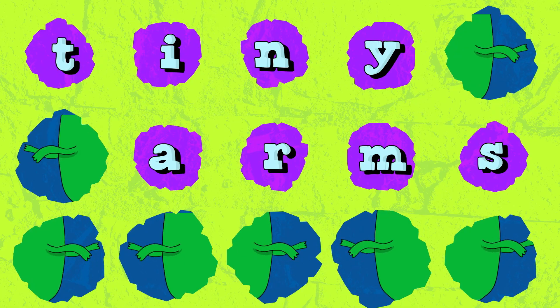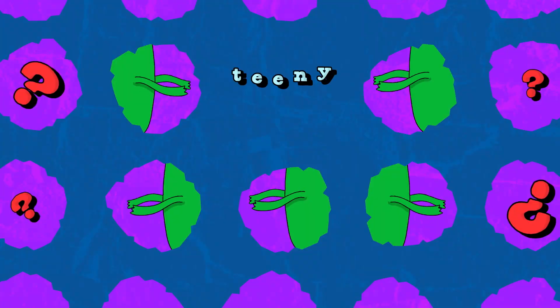Tiny arms! T-Rex, tiny arms! T-Rex, tiny arms! What's up? What's up with those teeny-weeny arms?